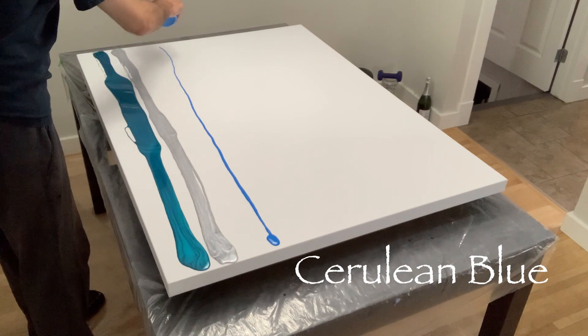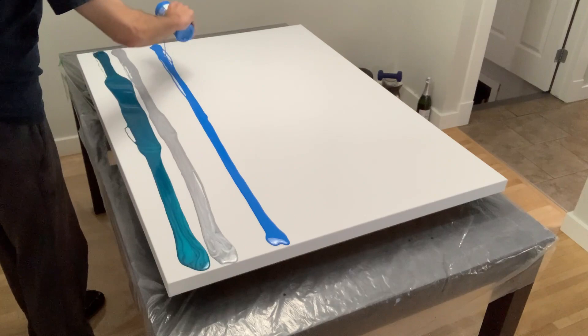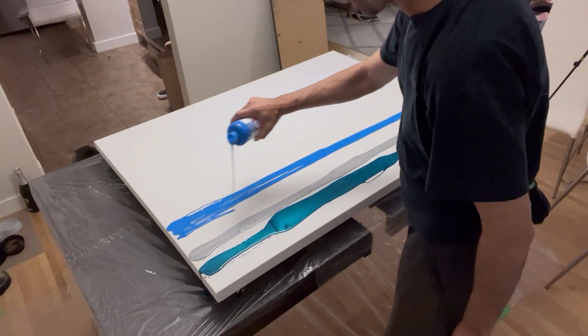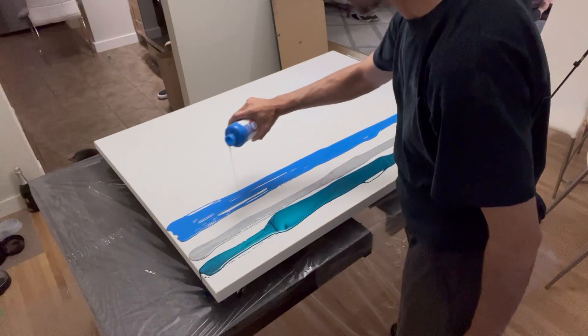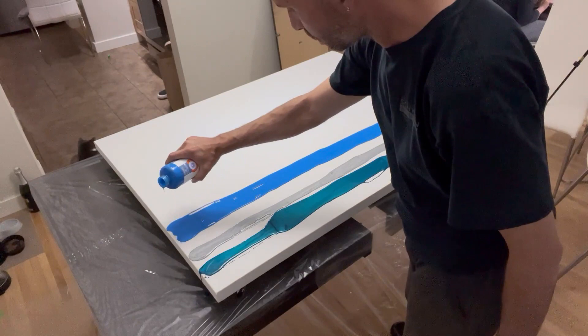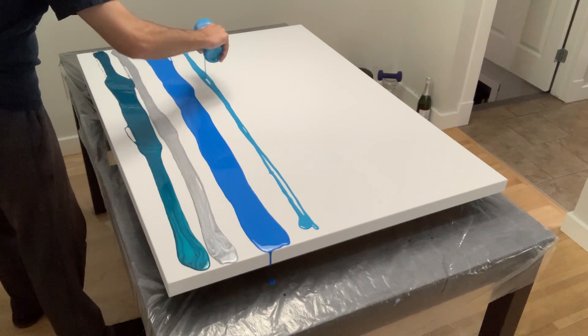I led into the pour with the metallic cobalt blue, the metallic silver, and this nice cerulean blue. As I pour down this cerulean blue, I'm curious to ask if any of you have made canvases or pours of this size before, and if so how did they turn out and what technique did you use? Let me know in the comments below.